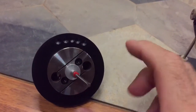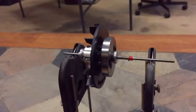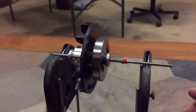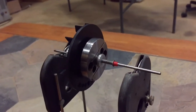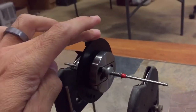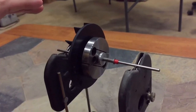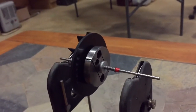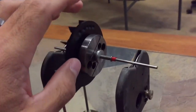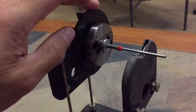First, take your assembly and put it on the balancer. The first thing you want to do is just note whether it rocks around or not. As you can see, this is not rocking around at all. Now rotate the assembly 90 degrees — you can notice it doesn't rock at all there either. Maybe a little bit. Rotate it to the top and it rocks a little bit. Rotate it to the side and it doesn't rock at all.